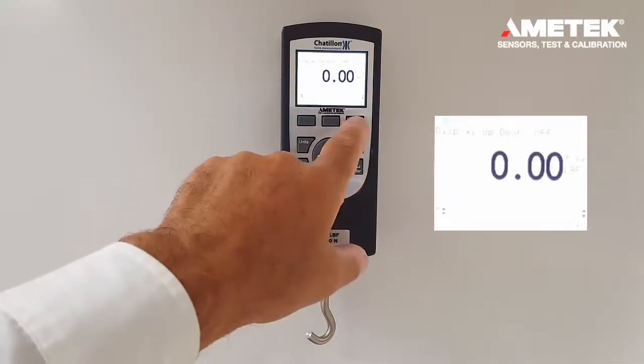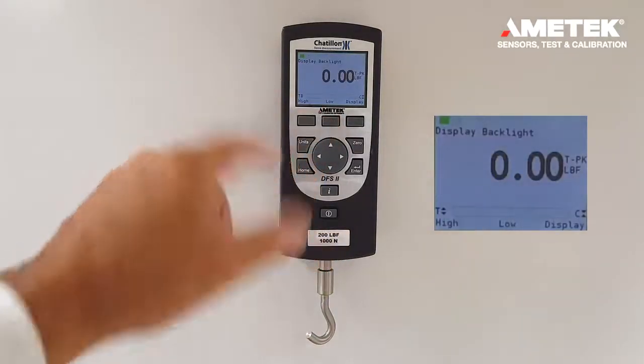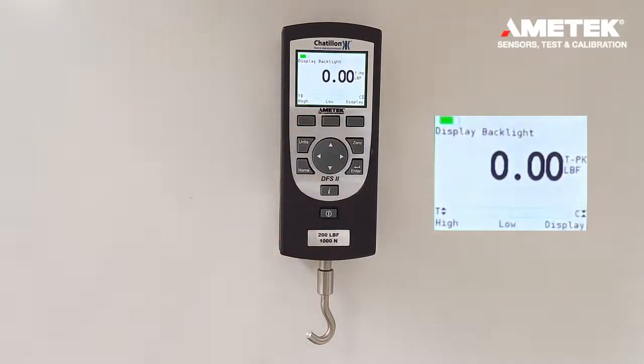The next display screen available is the intensity. We are going to bring the gauge back to normal intensity, but you could also increase it by pressing the high button or decrease it using the low button.